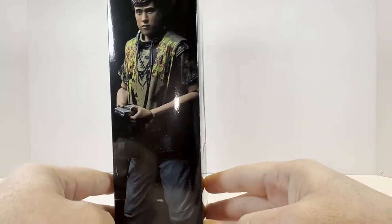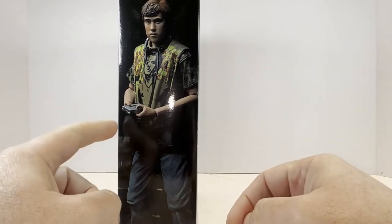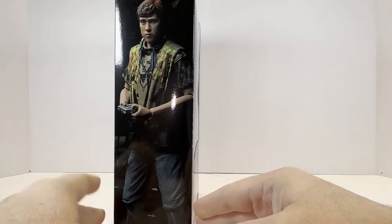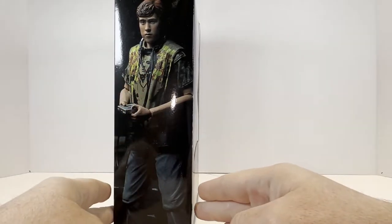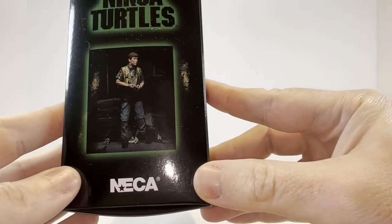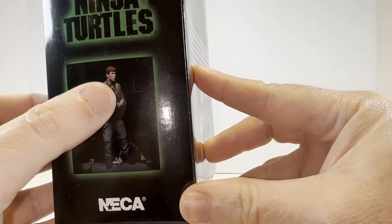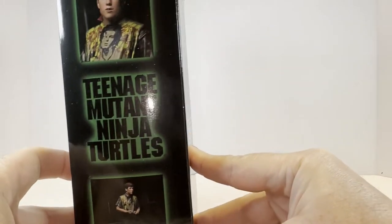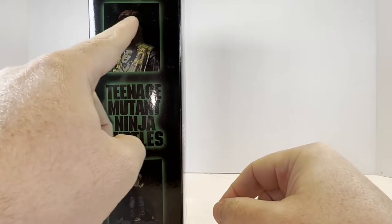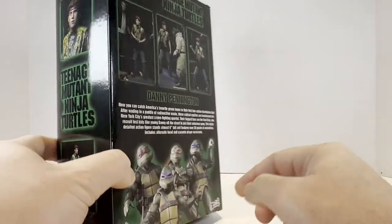We'll flip it around to the side here. We have a closer look at Danny just with the alternate head without the Foot Clan bandana, and he does have his Walkman and headphones on there. On the other side we have a smaller shot of Danny from a different angle without the bandana and the Walkman, and then up here at the top we have the Danny head wearing the Foot Clan bandana from when he joined the Foot Clan in the film.